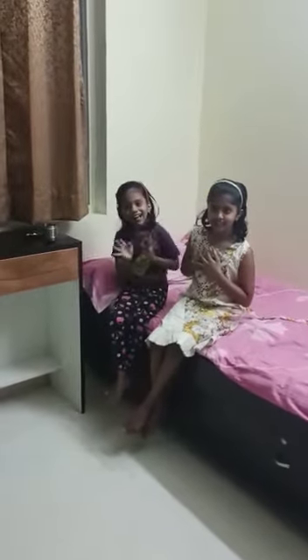Hi everybody, my name is Sai Shivalamika. Hi everybody, I am Sai Vaishnavi.